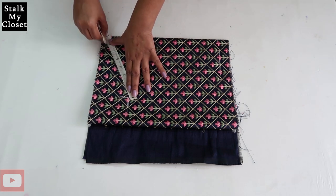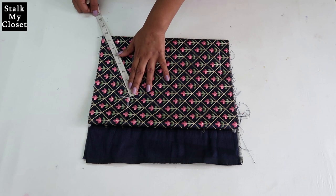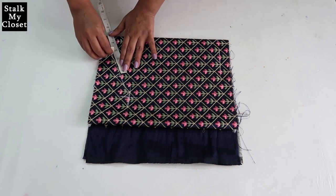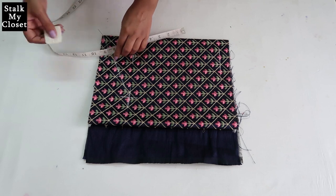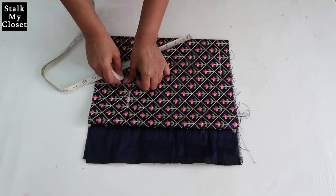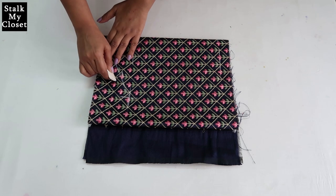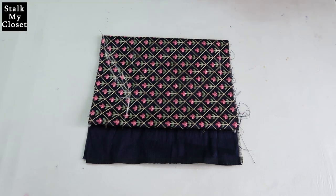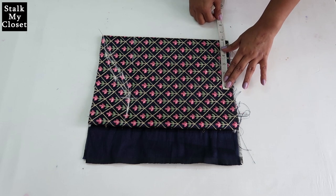Join these points. Now measure this line and divide it into 3 parts — this is around 8 inches, so I'll mark a point at 2.6 inches twice. From the first point, mark 1.5 inches upwards, and from the second point mark 1.5 inches upwards and 0.25 inches downwards. Now I'll draw the front and back armhole curves. Mark half of sleeve round — sleeve round is 11.5 inches, so half of it is 5.75 inches.